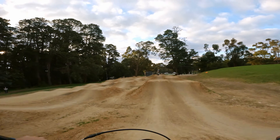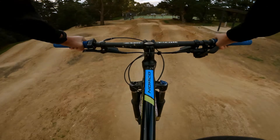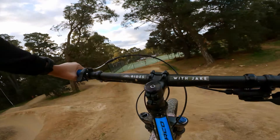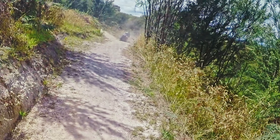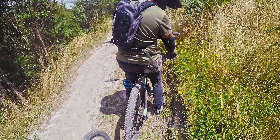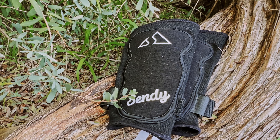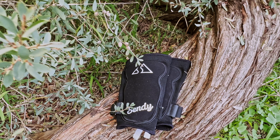Protection is very important in the range of mountain biking, especially if you're a little shredder and you want to send bigger gaps, bigger drops, and gnarly features. And when you stack, you'll know that you can just dust off and ride again. The Saber knee pads are well recommended by me, because other alternatives are twice the price.